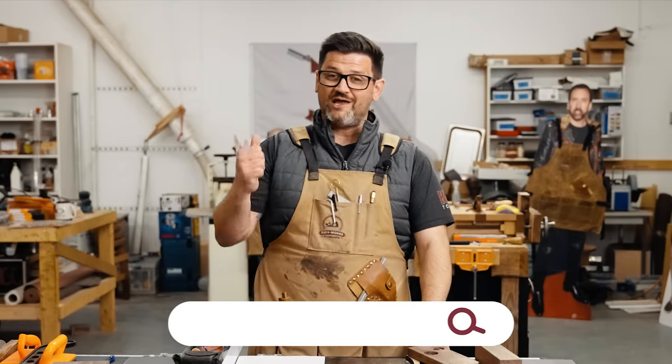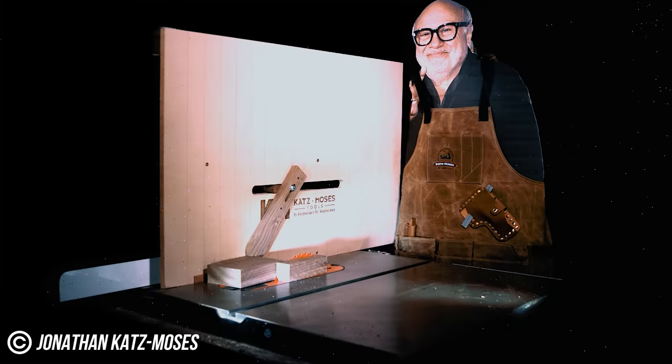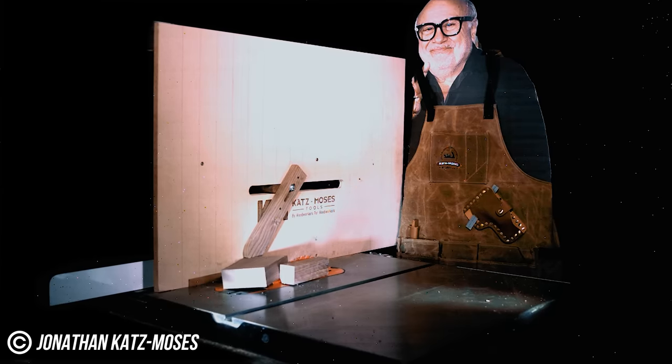Guys, thanks for watching. Enjoy Danny getting his head torn off in slow motion. And if you want to support the channel, head over to the Katz-Moses tool store and check out everything we have to offer. Thanks for watching — stay safe in the shop, and have a wonderful day.